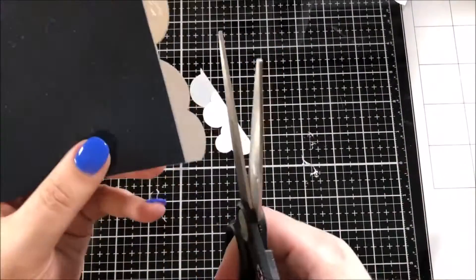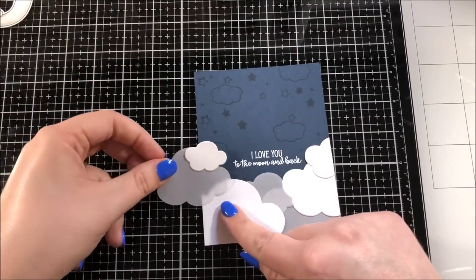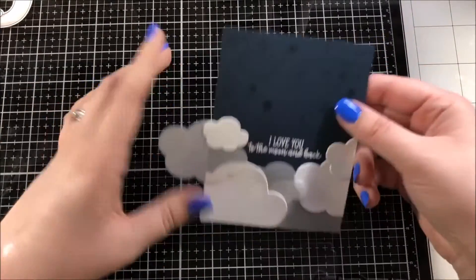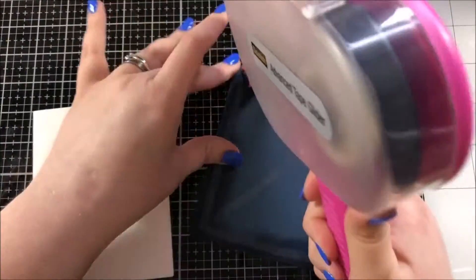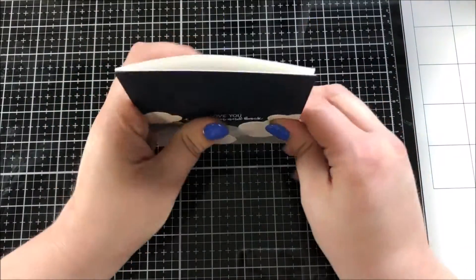Once I had that first big batch of clouds glued down to my background I used some scissors to cut any excess off of the edge, and then I took the remaining two clouds and glued them down and did the same thing. I took that entire background and used my ATG gun to adhere it onto an A2 size card base.